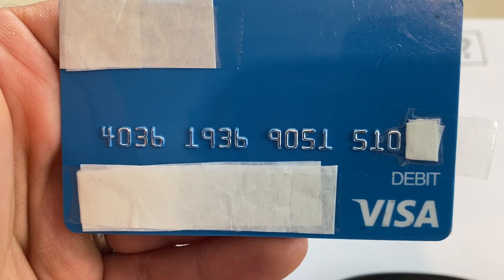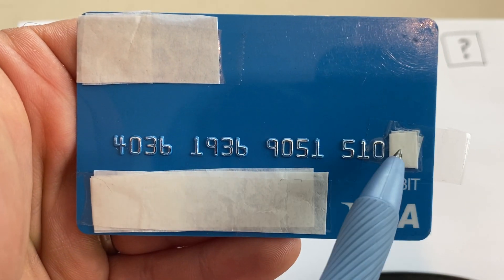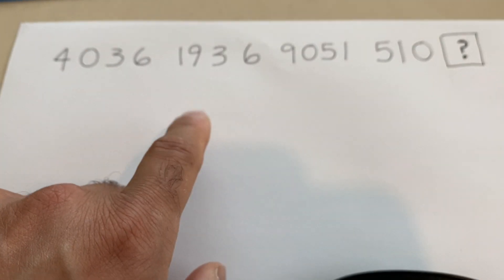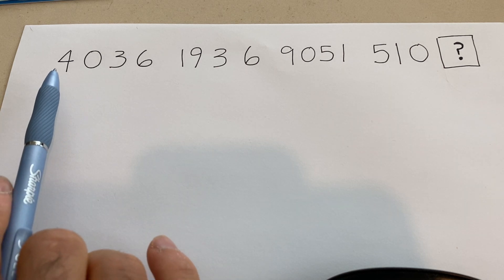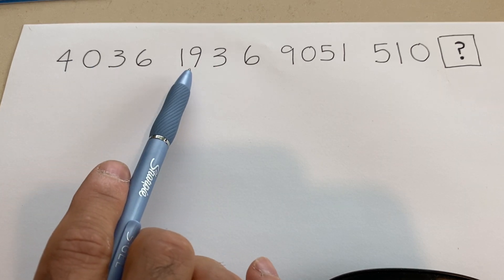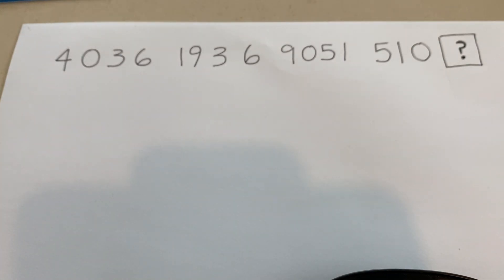I took the number — remember, it's a 16-digit credit card or debit card number. It's a Visa, so it starts with four. I went ahead and wrote the numbers down: 4, 0, 3, 6, 1, 9, 3, 6, 9, 0, 5, 1, 5, 1, 0 — and then there's the check digit, the question mark. We don't know what the check digit is yet.